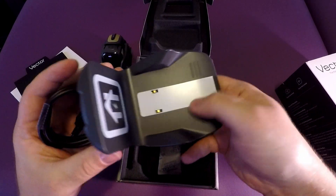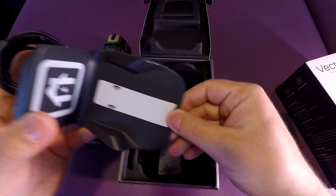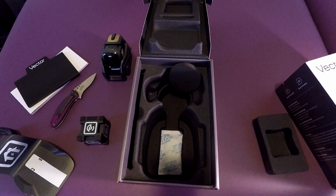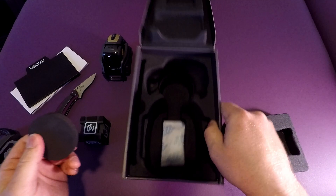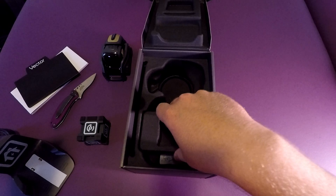He rides right up onto his own little track on the charging stand. It also has a little hangout bay — I have that somewhere, I don't know where I put it, but he has his own little hangout area. So that's basically it in the box — nothing much else in there. Let's put these back in and go through some initial setup.